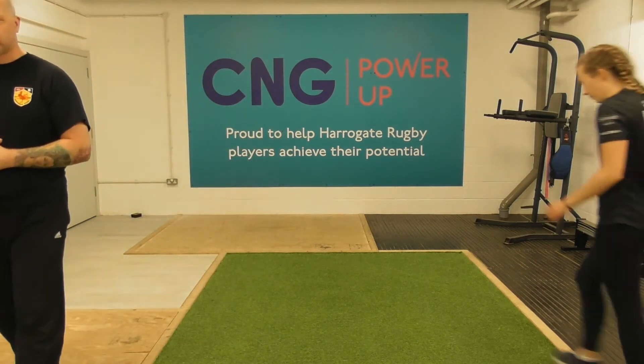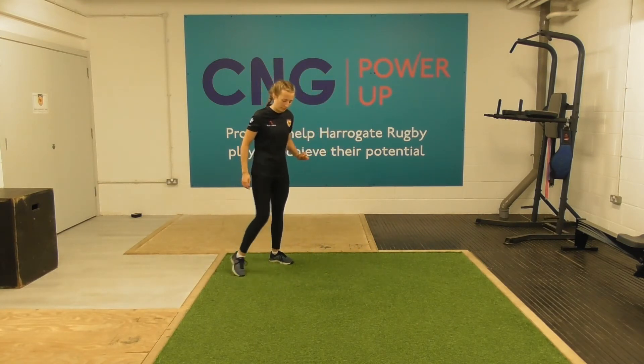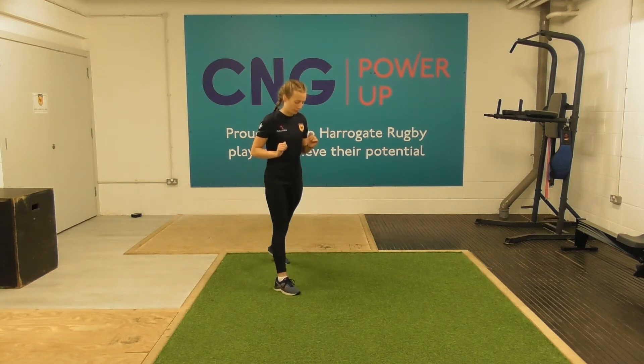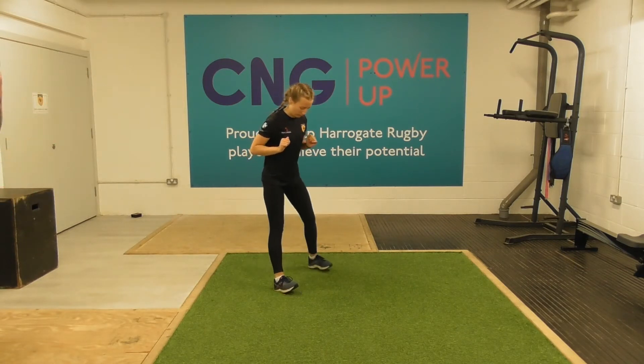The first exercise is what we call a split squat. You're going to start with your feet together, take a nice long stride forward so one leg is in front of the other, and then from there you're just going to bend both knees to wherever is comfortable. Being an athlete, Niamh can get down to the floor, but you go as low as you can. We'll do each leg.